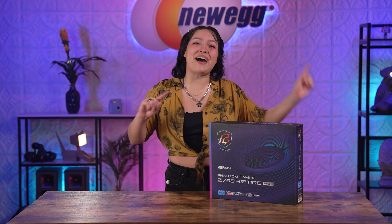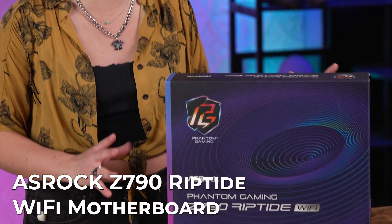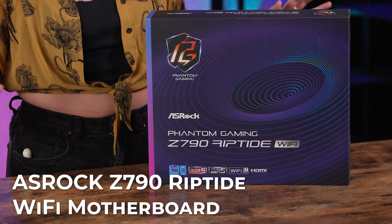Hello everyone, and welcome back to another episode of Unbox This. New components are among us. It seems like incredible upgrades for your PC are around every single corner. And if you want the best performance for your PC, it can be difficult narrowing down which upgrade to start with. Enter the ASRock Z790 Riptide Wi-Fi motherboard.